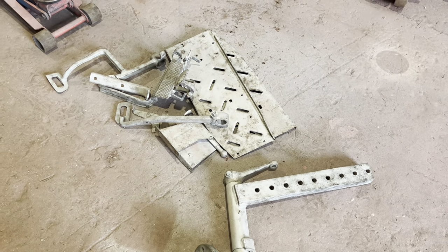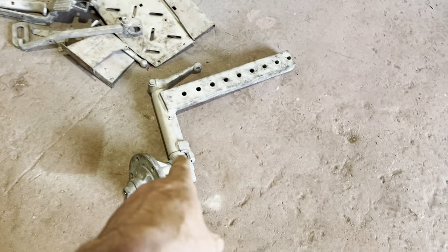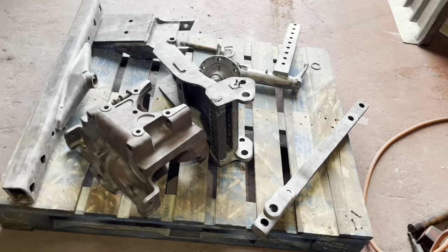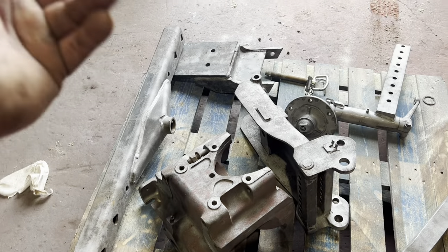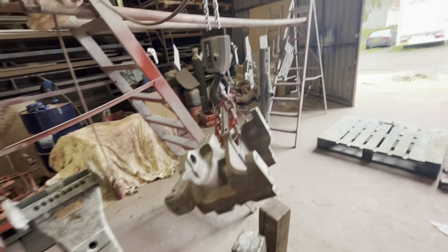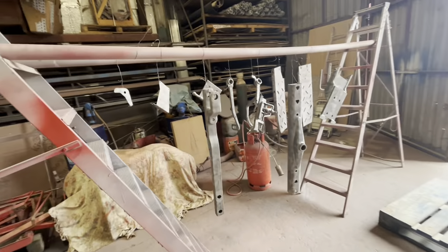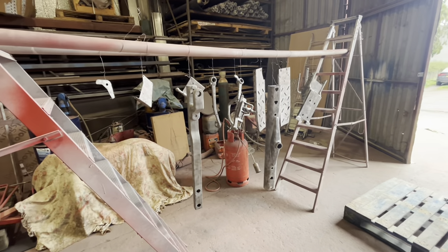We've got that lot done - foot pedals, axle. I'm going to strip these down because there's a bit of play in the bearings in the bottom. We've got that lot there as well done - hitch, tombstone, draw bar, cross beam. I need a coffee but that's been a busy morning. So we've got a few bits and pieces hung up here now, we'll get them coated up - primer's all mixed up. So we'll get these looking a different colour of grey.